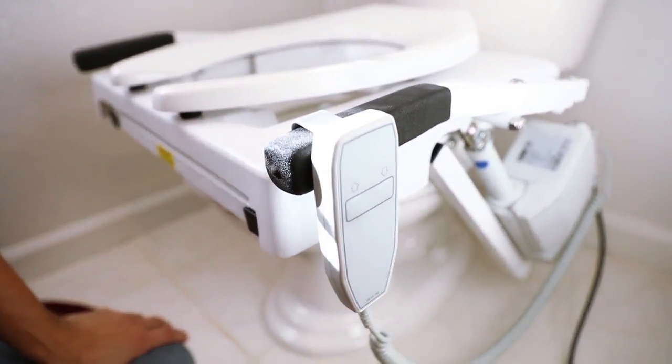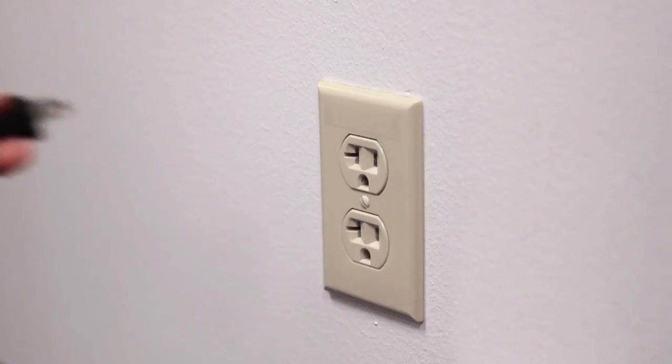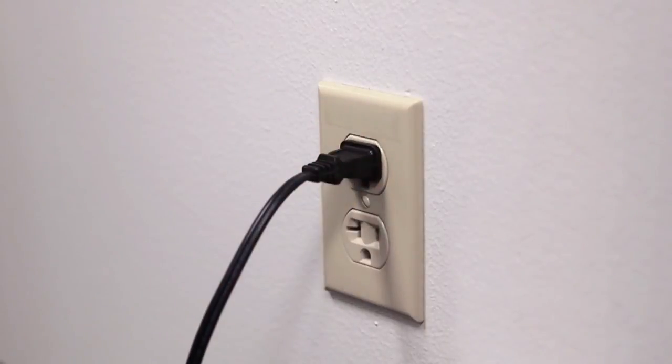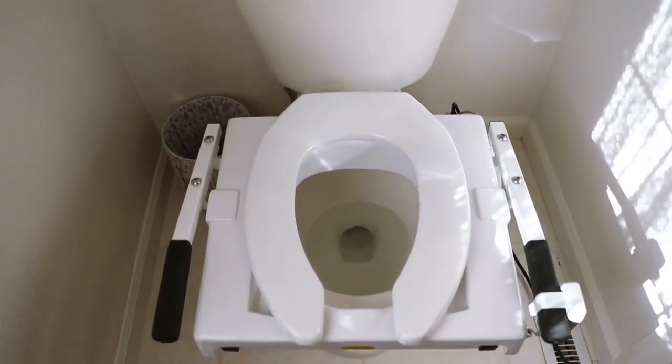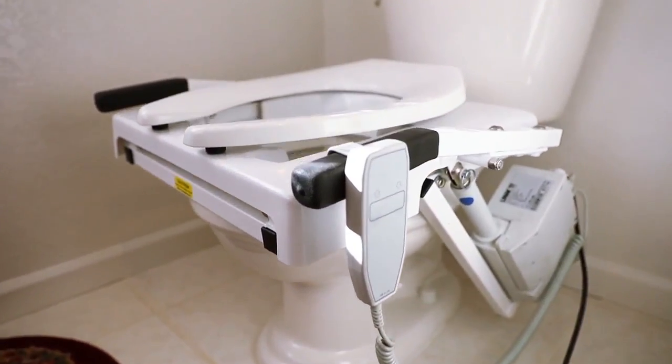Simply hook the push button control on the arm and plug the unit into a standard wall outlet nearby. Congratulations! You have successfully completed your tilt toilet incline lift installation.